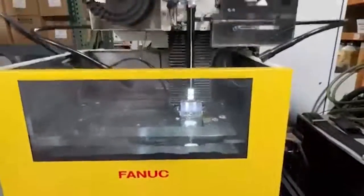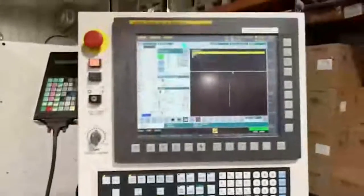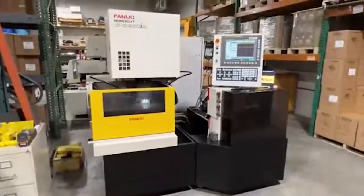Water levels are coming up. Wire has now been threaded. Moving in on the workpiece. Work light on. It's a 2013 FANUC C400IA.